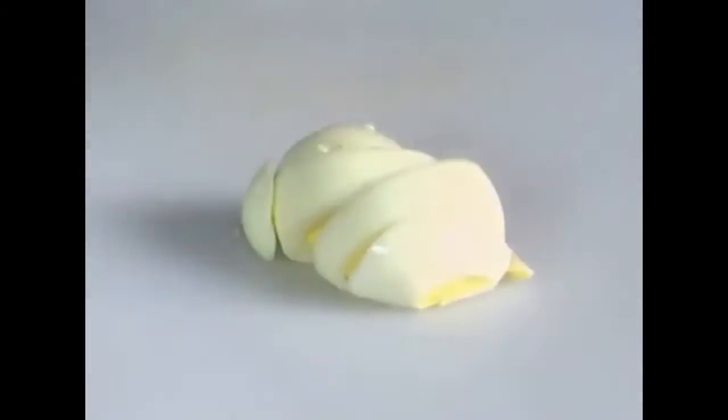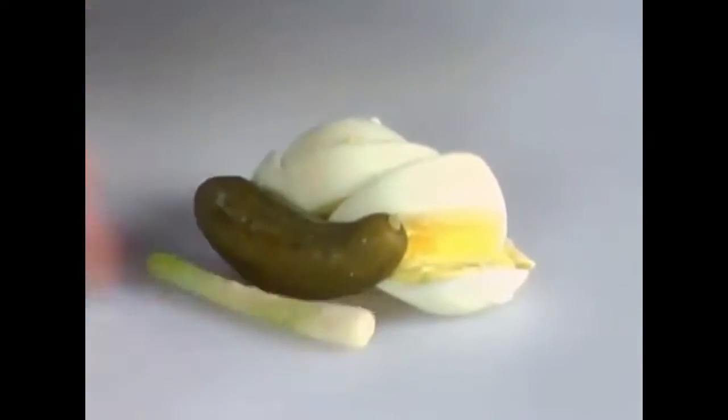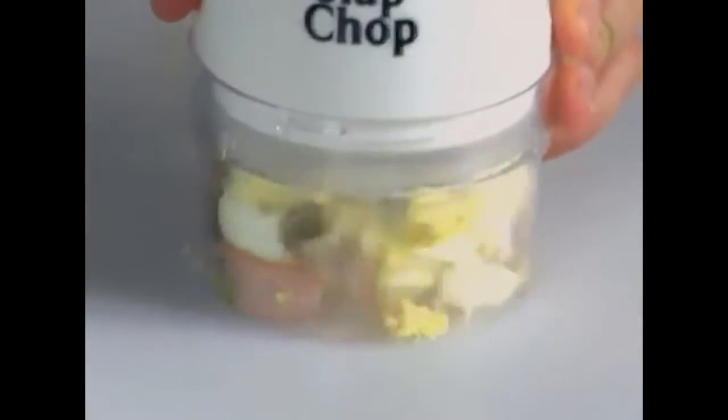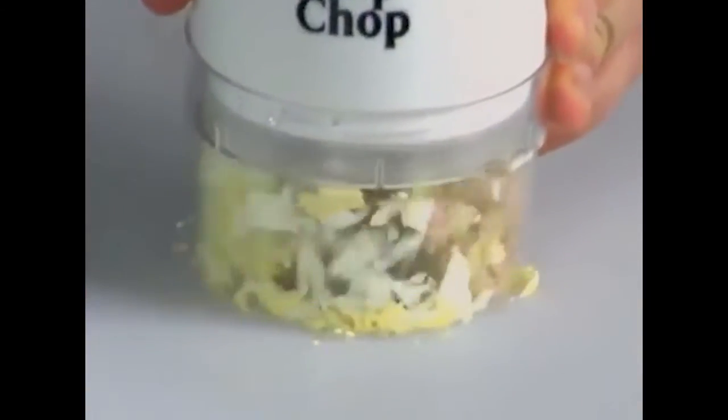Look, here's a hard boiled egg. One chop, you add the pickle, you add the green onion. And what you can do, you can mix things together. You add the ham, and you're gonna love this. You don't have time to make breakfast. Breakfast to go.